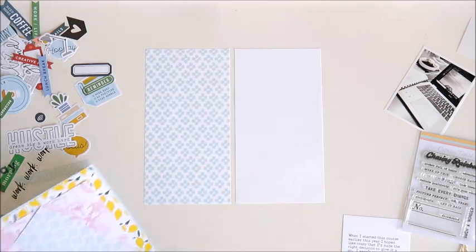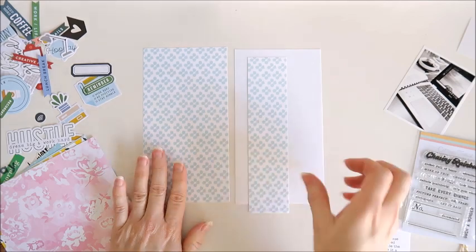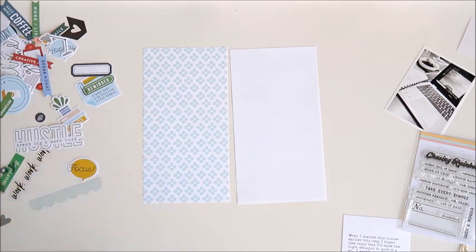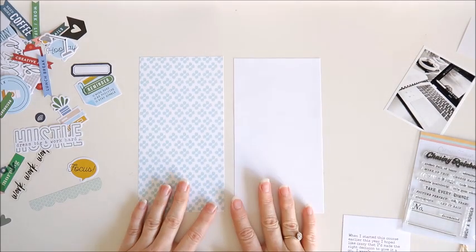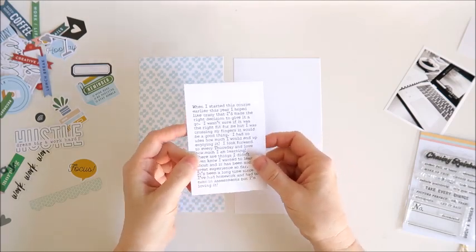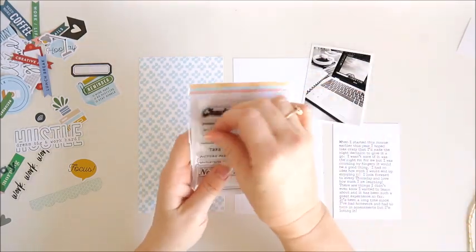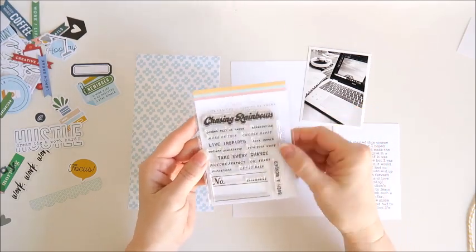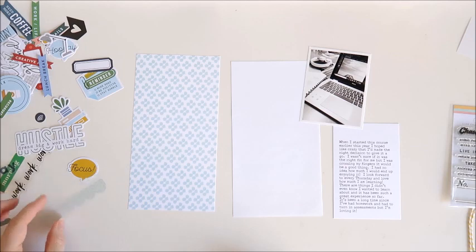I'm using the blue paper that was in the Lifecrafted Kit. I've just cut it to the Traveler's Notebook page size, so I've got that extra strip there now. The other page I've just got as plain white, already cut to size and ready to go. I've got my journaling already printed and I'm planning on turning this into a tag shape to use on the spread. I've got one 3x4 photo, and I'm planning on using one of the phrases from the Chasing Rainbows stamp set — it says Live Inspired. I've also got some die cuts and transparency pieces to use as well.